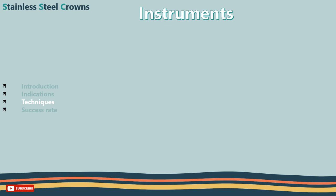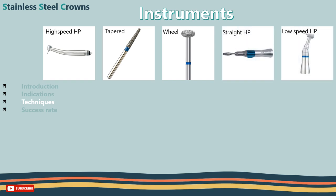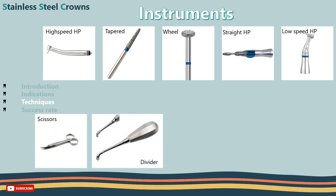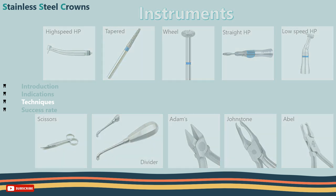Now to the armamentarium and instruments you need to prepare: high speed handpiece; high speed tapered diamond burr and diamond occlusal wheel; straight handpiece and stone; low speed handpiece and burrs; crown scissors; dividers to help you select the suitable crown; Adams pliers; contouring pliers and ball pliers — these are useful but not essential.